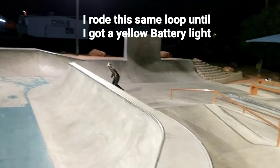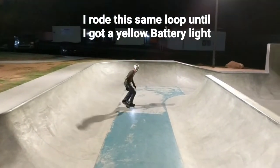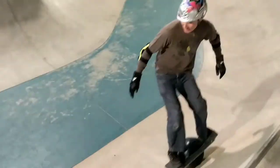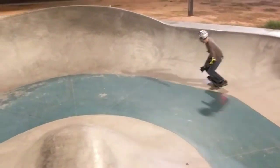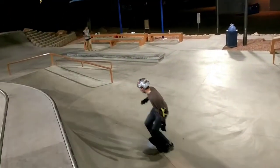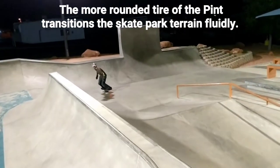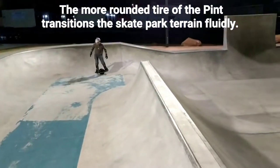I also took the OneWheel Pint to the skate park. I have never done a full complete ride on the Plus at the skate park, so I can't do a direct comparison between the Plus and the Pint for skate park riding, but I did get seven miles of skate park riding minus about a half a mile to and from my house.